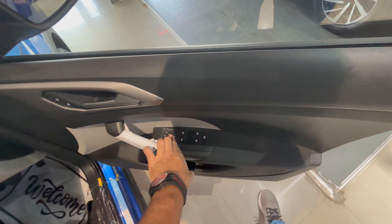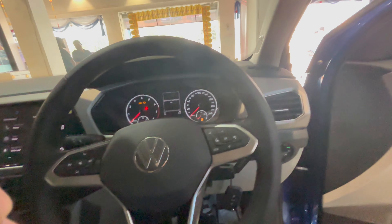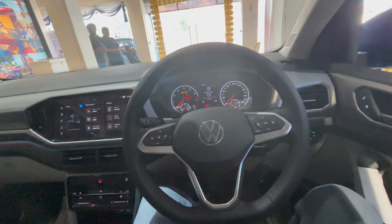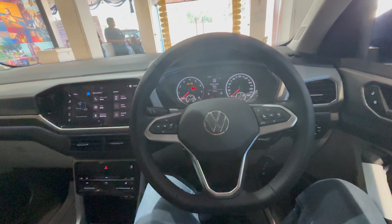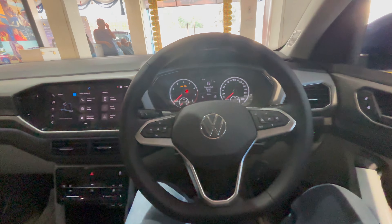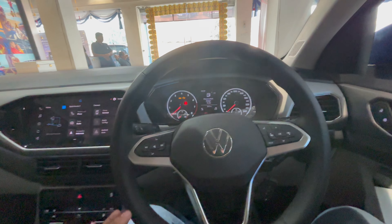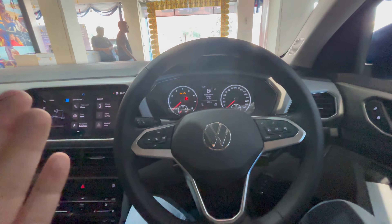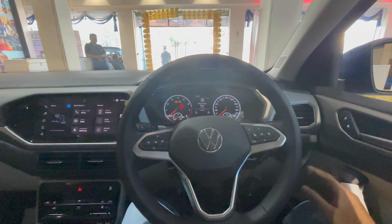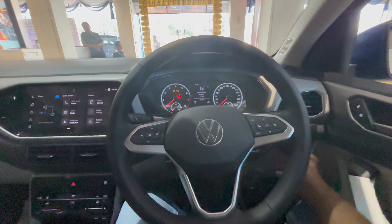Inside, you get driver window controls, ORVM function, and lock/unlock options. It's largely the same car as the Kushak, but I thought I'd still bring it to you. When it comes to the 1.0-litre TSI engine, it is punchy and fun to drive — way better than the naturally aspirated engines in the Verna, Honda, Creta, and Elevate. It's turbocharged, so it punches above its weight. For city driving, this engine is perfect. On the highway it's good too, but for enthusiastic drivers, I'd honestly recommend the 1.5 TSI — that engine is on another level.